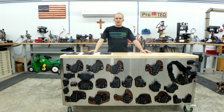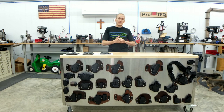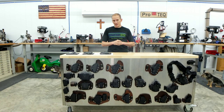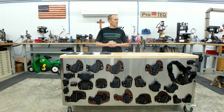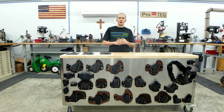Hey guys, Stephen here with ProTech. Today we're going to do a product review of the Arrowhead Tactical pant and short line. I've been testing and evaluating a pair of their shorts and a pair of their pants for the better part of close to eight months.